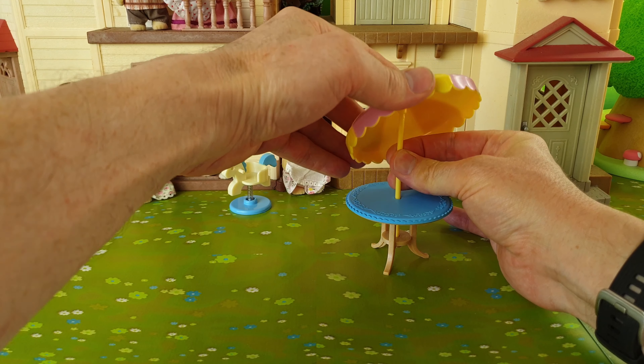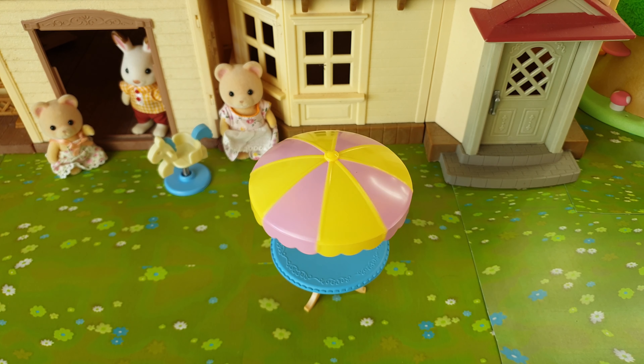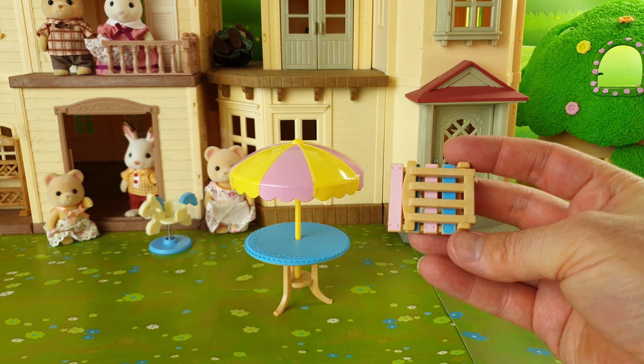Here we have the box that it comes in and on the side we have all the accessories that come included. I've just gone ahead and taken everything out of the box and we have all these pieces to set up. We'll start with the table which is really cute — it's in blue and it has all these beautiful designs going around the outside.